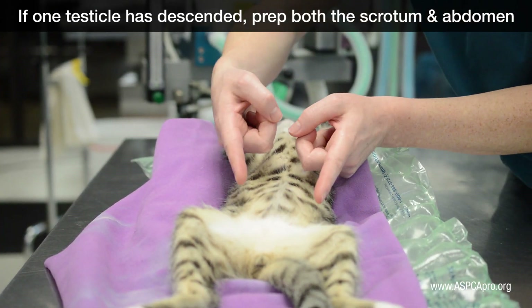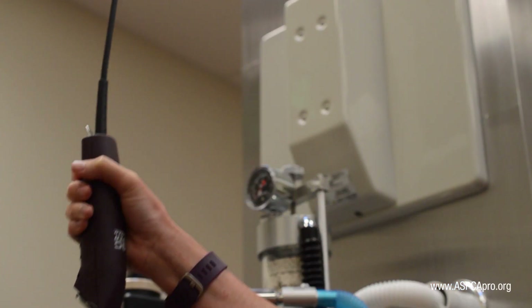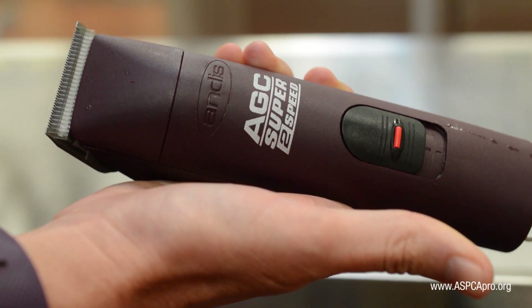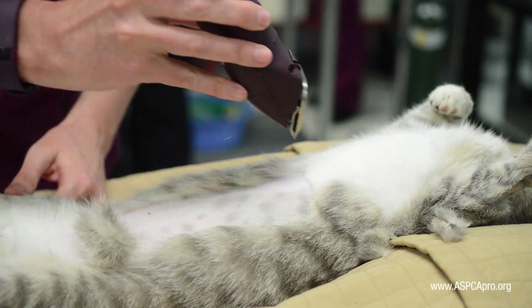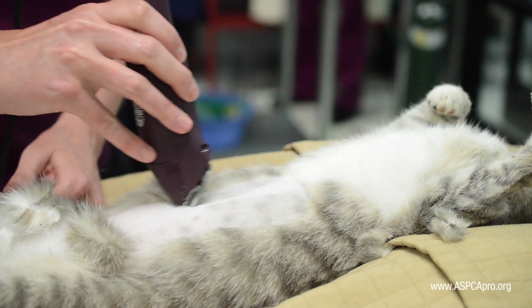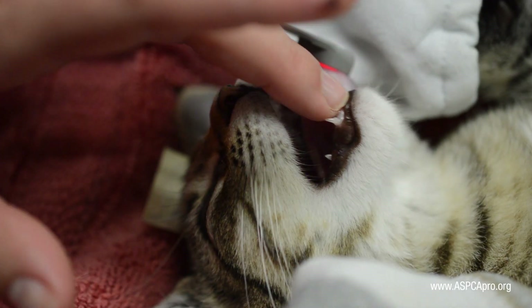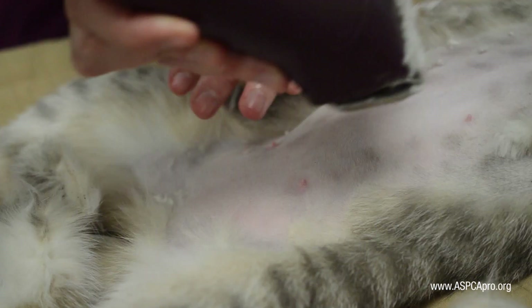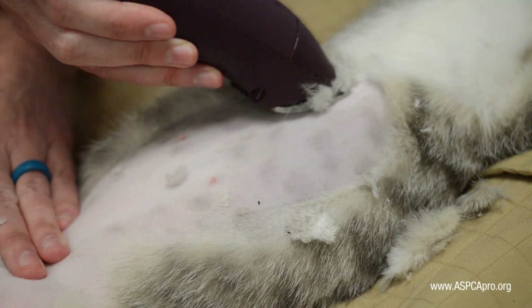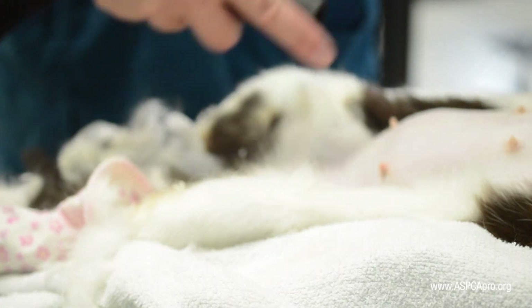Expressing the bladder may help to keep the urinary system safe during surgery. The initial shave should follow the grain of the hair. Manipulate the direction of the clippers as needed, keeping them flat against the skin to avoid snagging or cutting it. Continue to monitor the patient closely for appropriate depth of anesthesia. The final shave then goes against the grain, which helps remove as much hair as possible. After shaving, vacuum all excess hair from the patient and blanket.